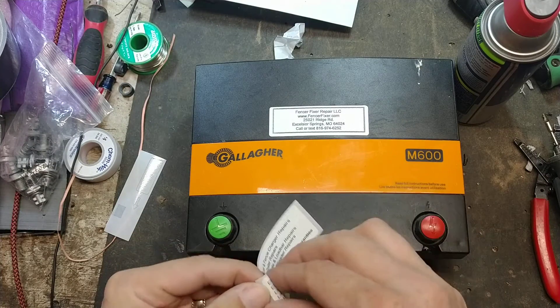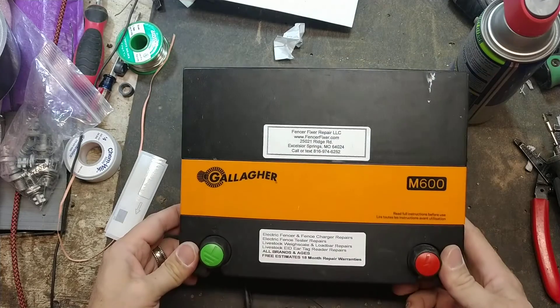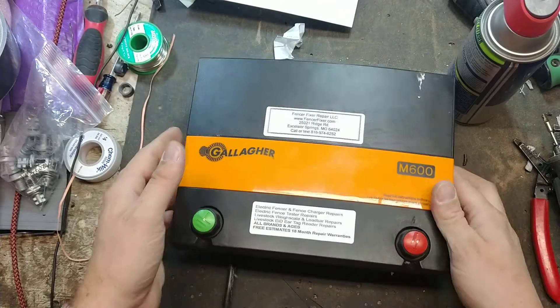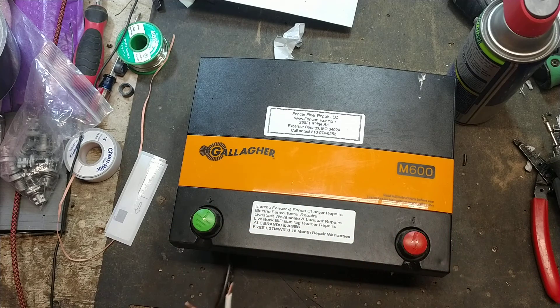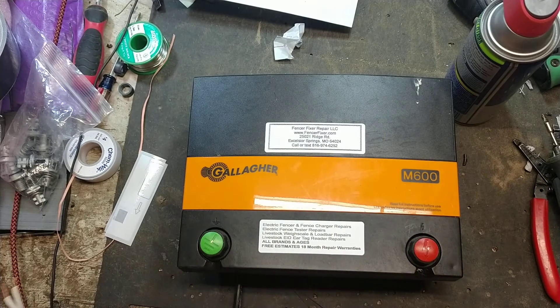We'll get this cable put back together and call it done. I might open it up and check the capacitor, but we probably checked that before — it's a 2016 model, so the capacitor is probably fine. If you've got a fence charger, a Gallagher M600 or another model or brand, hit us up. We do free quotes and 18-month repair warranties on things we work on. Until next time, hit that thumbs up button, subscribe to the channel, and tell your friends about us. See you later.